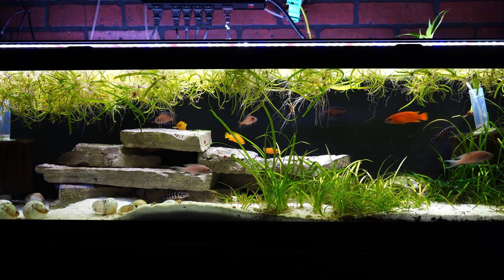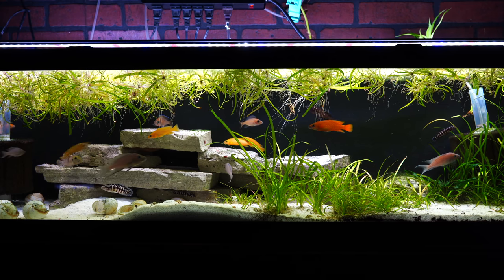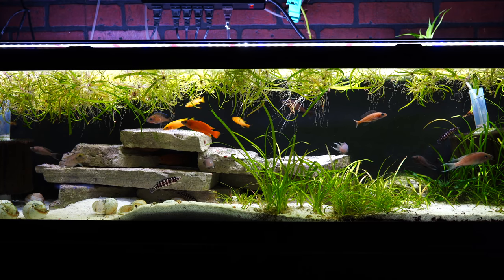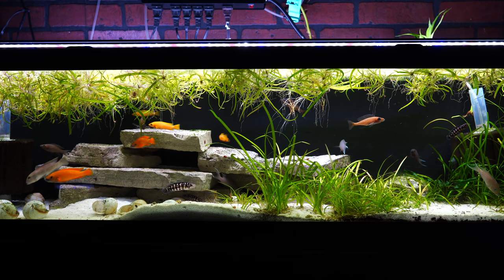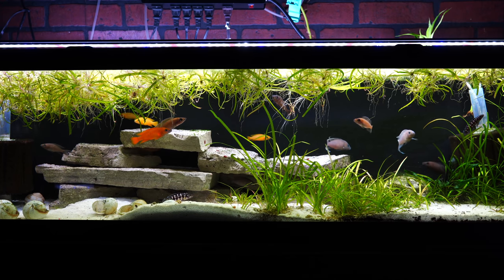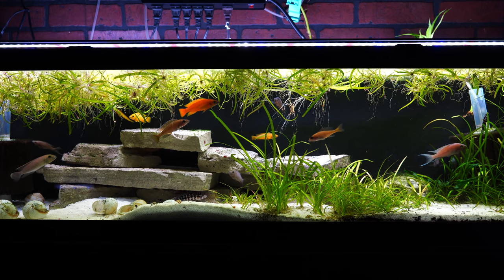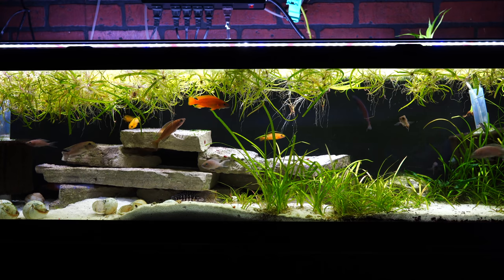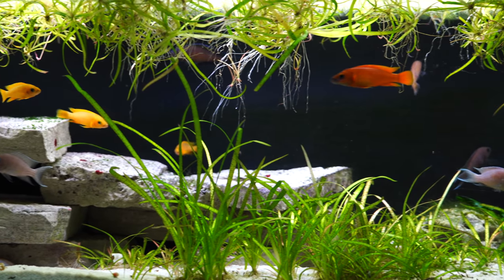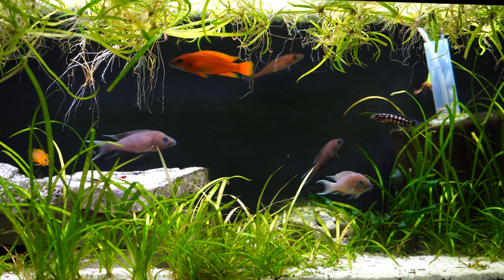Here we are looking at a Lake Tanganyikan setup with a number of fish that have been working out well together. The hardscape is just some flagstone, which in our water doesn't impact the hardness or pH at all. We've got a little bit of jungle vallis that you can see growing throughout the tank — that's also the plant you see floating. A lot of the jungle vallis that you see floating used to be planted in the sand, but the calypterus on the left hand side like to dig things up. I like the look and I like having a little bit of greenery, even though there aren't a lot of plants in Lake Tanganyika naturally.